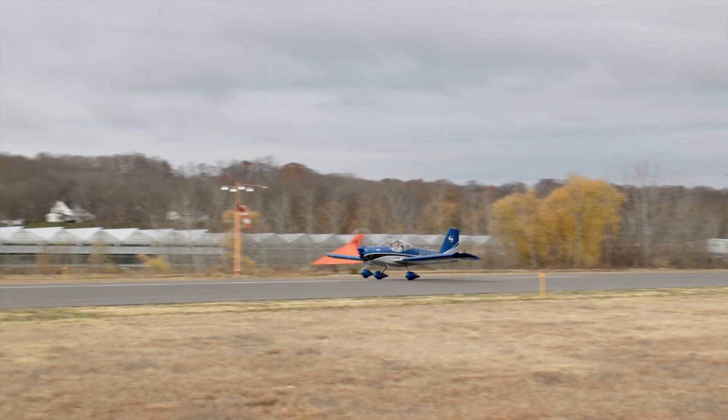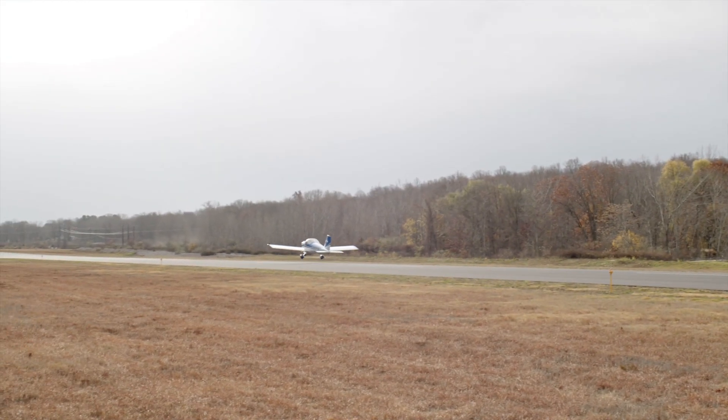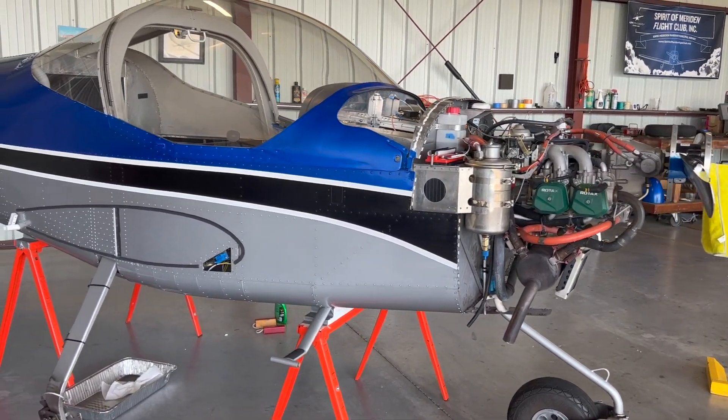EAA Chapter 166 in Hartford, Connecticut, home of the Vans RV-12 build. We spend most of our effort in these build videos talking about the initial assembly of an RV-12, so we thought it would be a good idea to take a look at what it takes to actually maintain and inspect a flying RV-12. That's exactly what's going on down here at the Spirit of Meriden Flight Club in Meriden, Connecticut. They've got a nicely assembled and flying RV-12 put together by a talented group of builders at the neighboring EAA-27. To find out what it takes to keep this RV-12 flying, let's talk to Mark Scott.